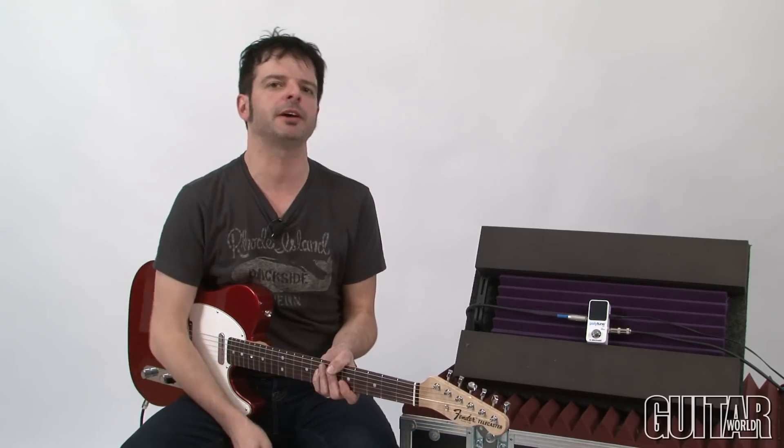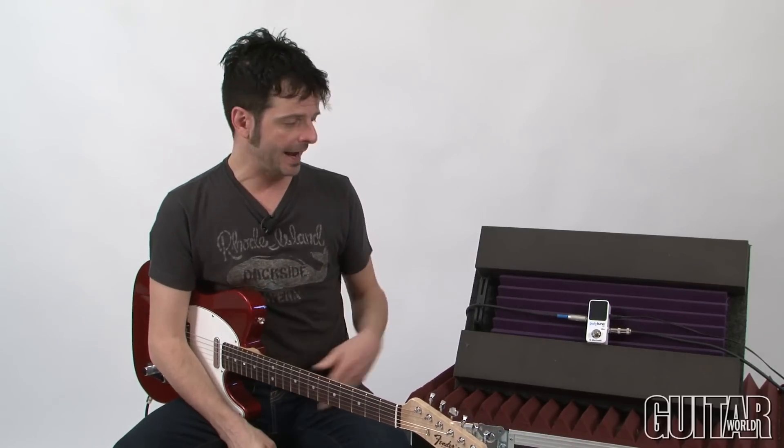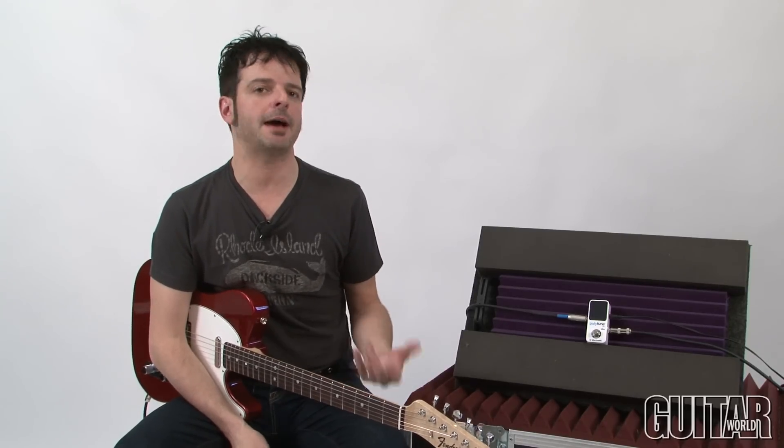Not too long ago, TC Electronic revolutionized the industry for tuning pedals by introducing one that had a polyphonic mode, which means you could strum all six strings and quickly see which of those strings are out of tune. They did that with their Polytune chromatic tuner, and they soon released an iPhone app for it.